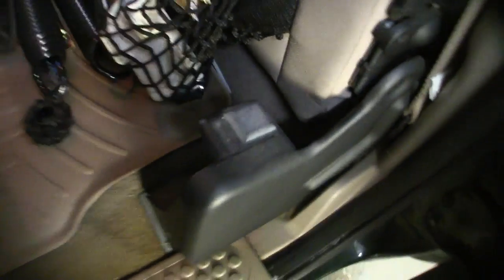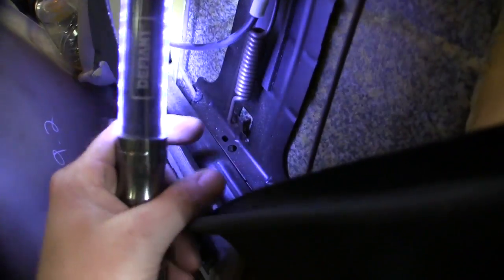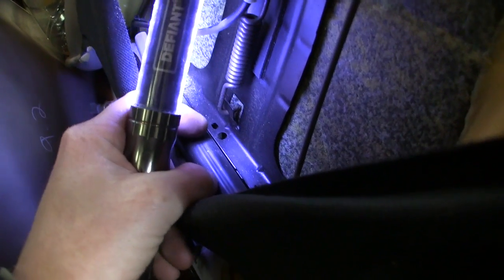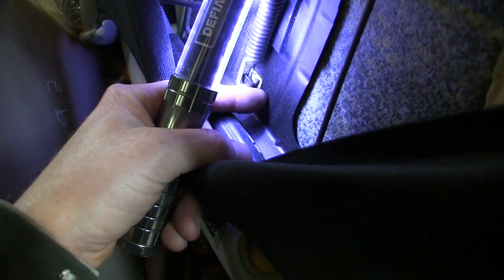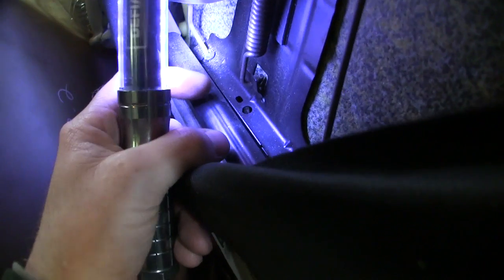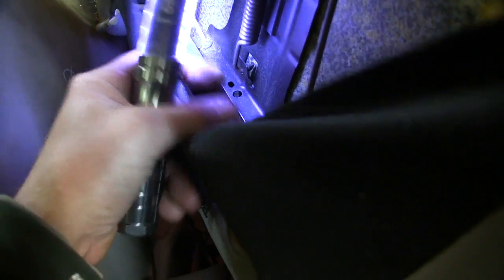I've already kind of devised a fix for this and I'll explain what I'm going to do. Over on this side, you can see that little tab — how it angles out and the cable loops through it right here. I'm going to make a new tab just like that and take it through that hole in the bottom, or figure out a way to attach it. I like that because there's already a hole there. I can put a small bolt through that hole and put that spring on it. Once I get something set up, I'll bring you guys back and show you.